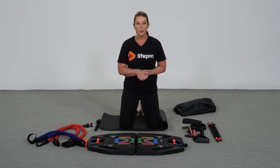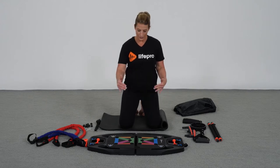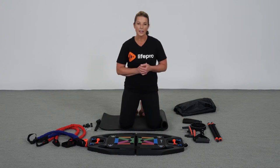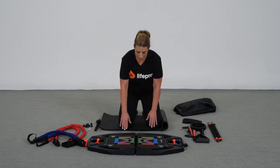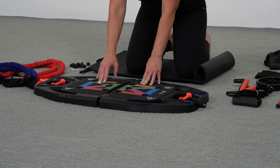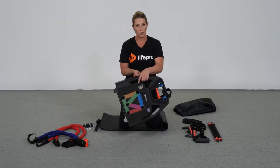The max capacity for the Infinity Box Home Gym is 265 pounds. Measuring out at 36 inches by 17 inches by 2 inches thick, it only weighs 13 pounds and offers a variety of different accessories for a total body experience. You're going to find a soft foam surface and one of the great features is that it folds and is travel friendly.